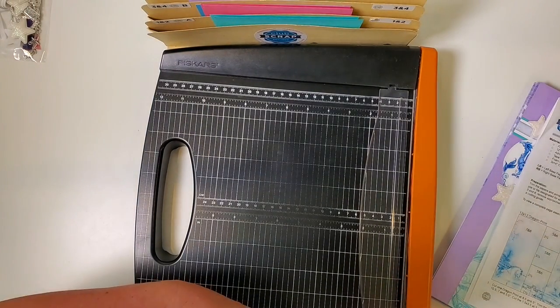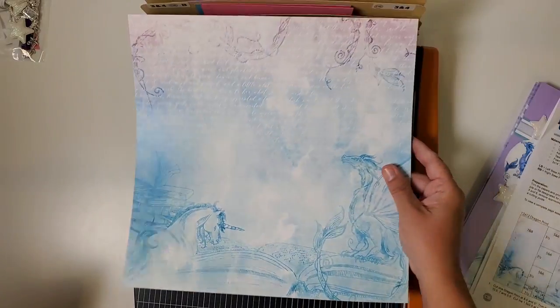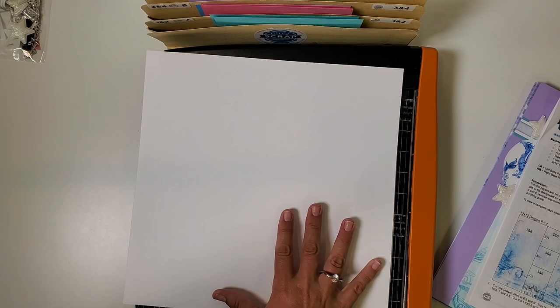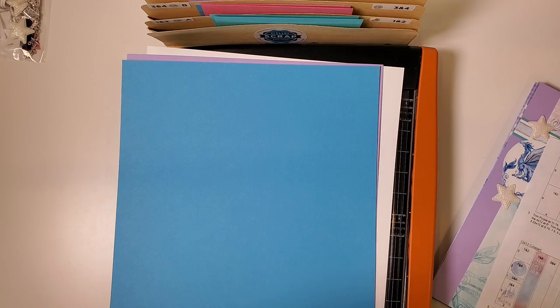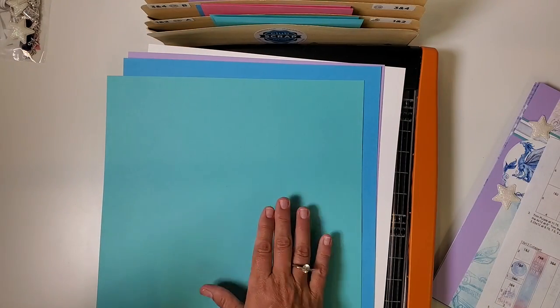First, find the print called the dragon print — you'll recognize right away why we called it that, with the dragon and the unicorns in the left corner. Take one of those and put it face down on your trimmer base, white side facing up. Next, find one sheet of the blue, put it face down so the purple ends up facing up. Then find one sheet of the purple, put it face down. Then find the aqua — this is aqua on both sides — just place that on your trimmer.